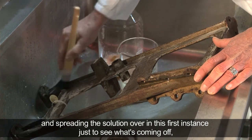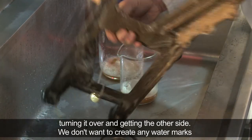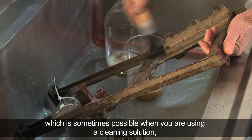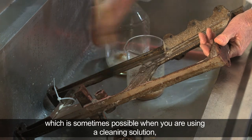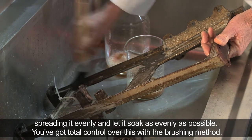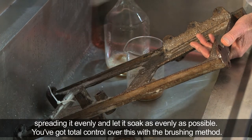Spreading the solution over in this first instance just to see what's coming off, turning it over, getting the other side. We don't want to create any water marks, which is sometimes possible when you're using a cleaning solution. Spreading it evenly and letting it soak as evenly as possible — you've got total control over this with the brushing method.